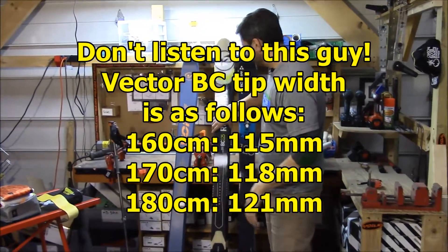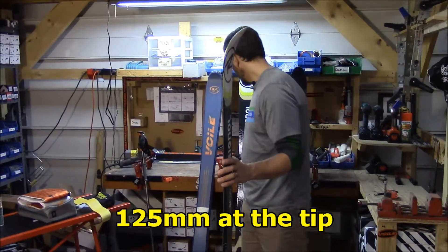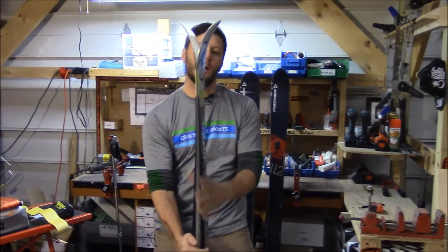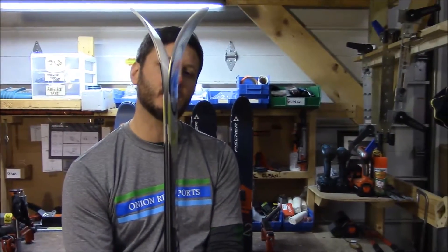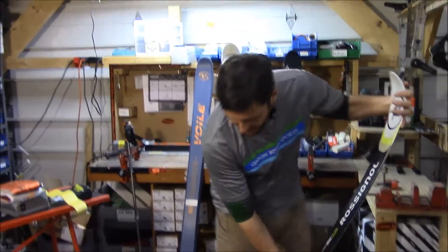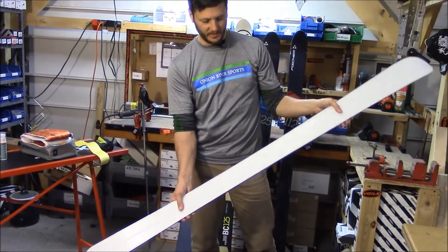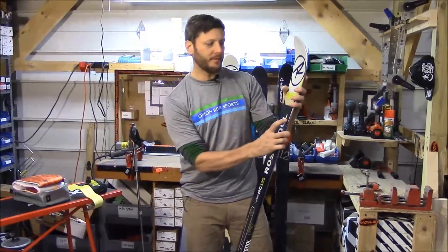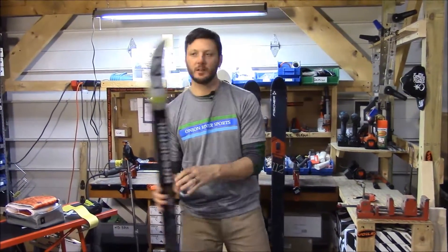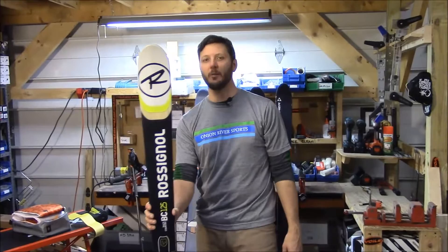In backcountry downhill package number two, you get the widest ski we carry: the Rossignol BC 125. Big, fat board, nice and soft. They don't have as much rocker — when you flex the skis, they splay apart just a little bit. It's more of a traditional backcountry tele ski with a pretty soft flex. Full metal edges, of course, and a waxless pattern taking up a big chunk of the ski, giving you good grip going uphill. Big and fat, with lots of flotation and stability in powder, and a lot of side cut to make nice turns. It's a good all-around bigger mountain, bigger backcountry ski — the Rossi BC 125 in backcountry downhill package number two.